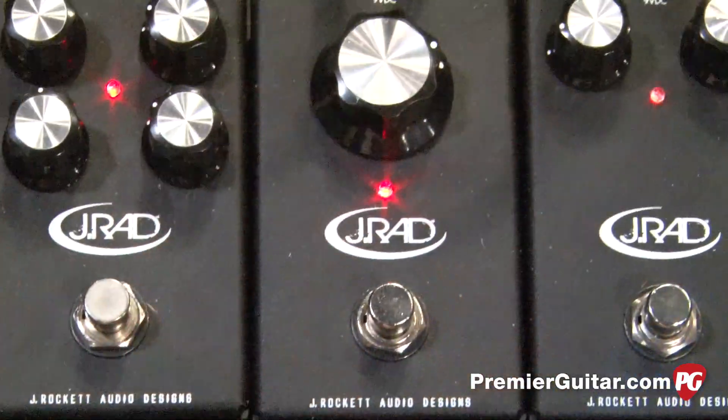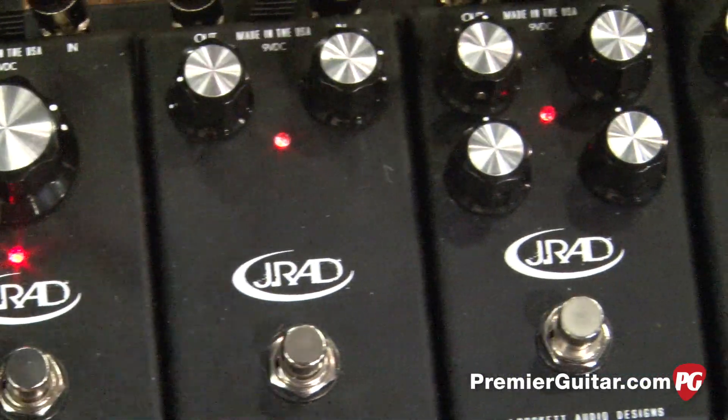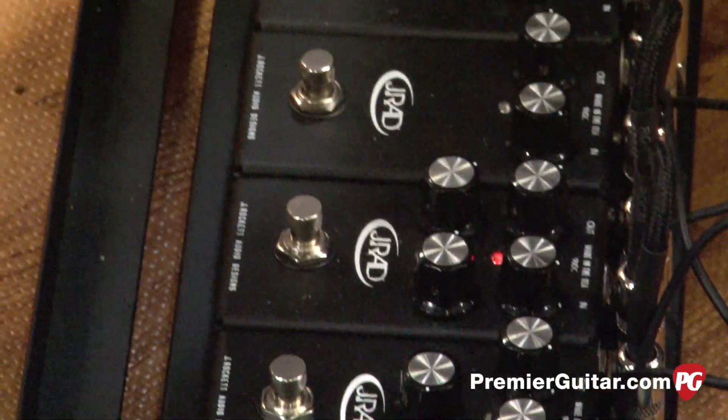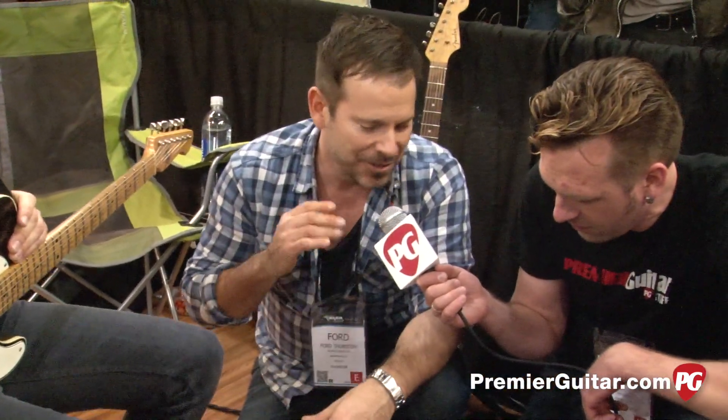There are five of them. This is a new line that J Rocket's coming out with — J Rocket Audio Designs. What it is is their small footprint design that is ruggedly housed. You don't want to drop it on your foot, but you put it on your board. You can get on the plane, throw it on the bus, do whatever you want — it's never, ever going to dent or fall apart.